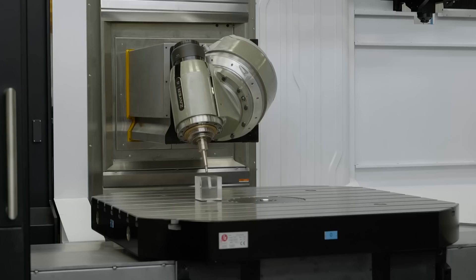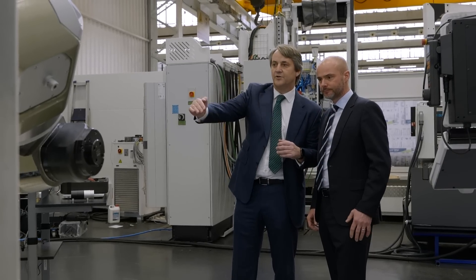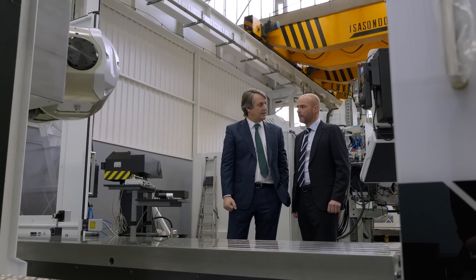This is a new model from Zyre and it's the model that Mills have decided to bring into our stock and exhibit within our showroom. It's a highly dynamic machine tool and it's an extremely accurate machine tool.